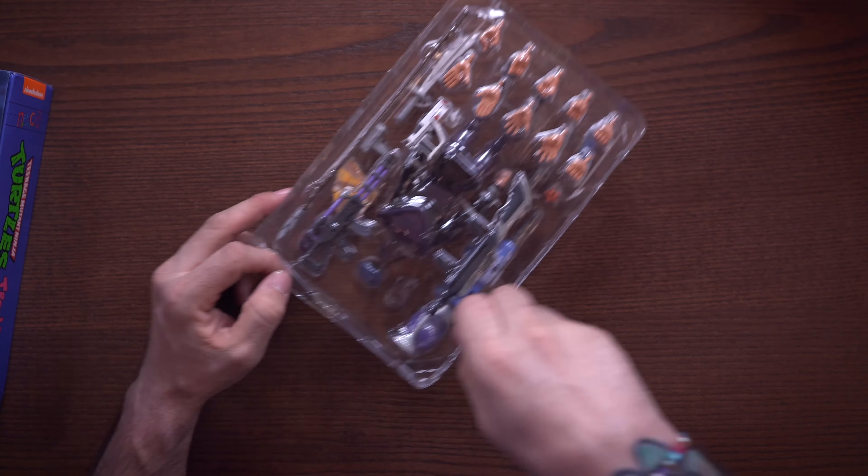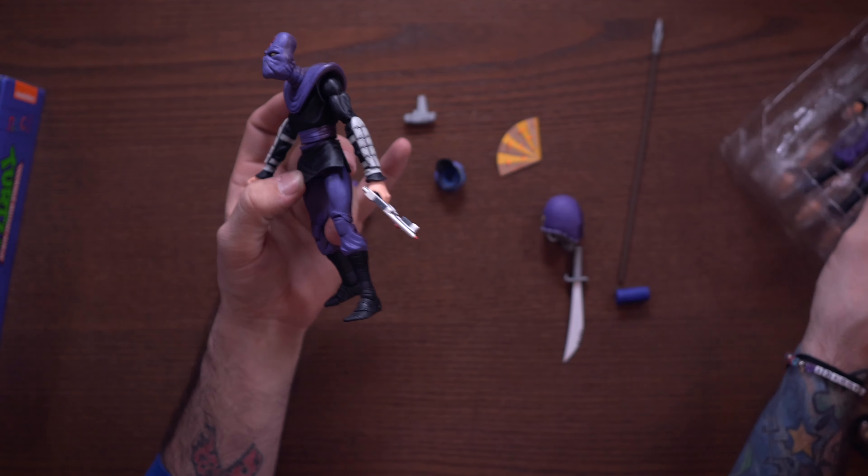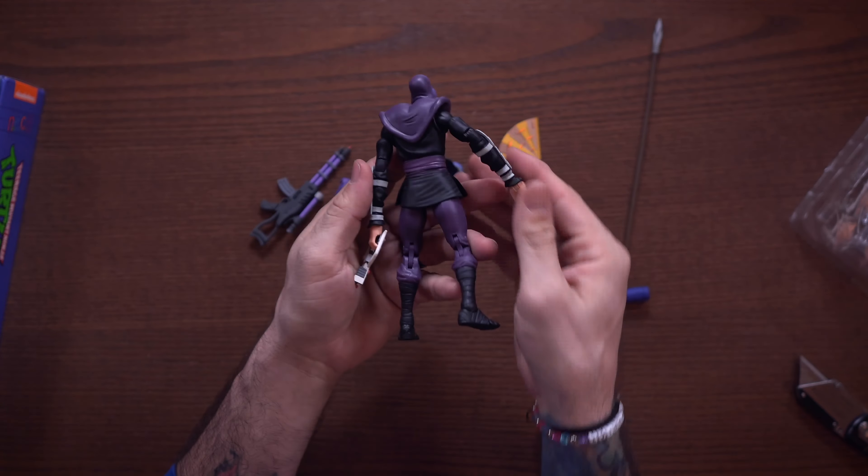Actually, wait — this foot soldier right here is exactly the same as foot soldiers that have come in quite a few different cartoon packs. I just grabbed one I already had opened because it saved time — there's literally no difference. It's the exact same mold, and that is kind of the moral of the story with the Ultimate Foot Soldier. In my opinion, it's kind of disappointing.